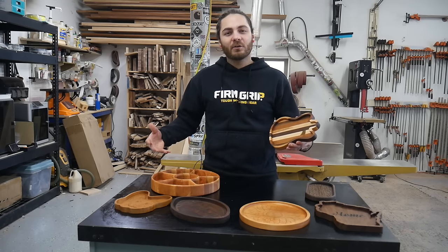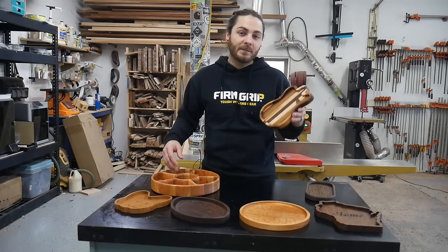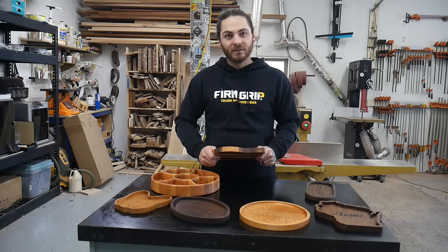In this video, we're gonna go over everything I've learned selling catch-all trays over the past few years, from different hold-down methods, pricing, keeping them flat, and everything else I could think of.